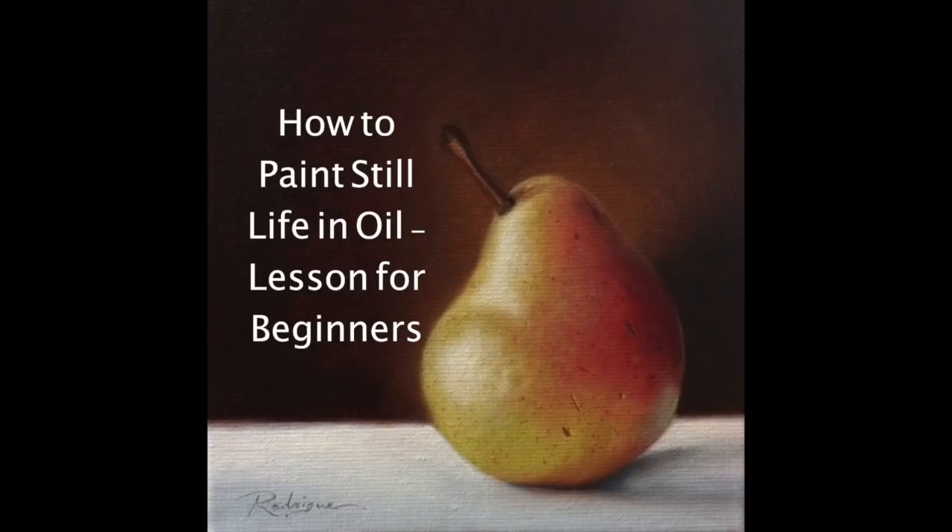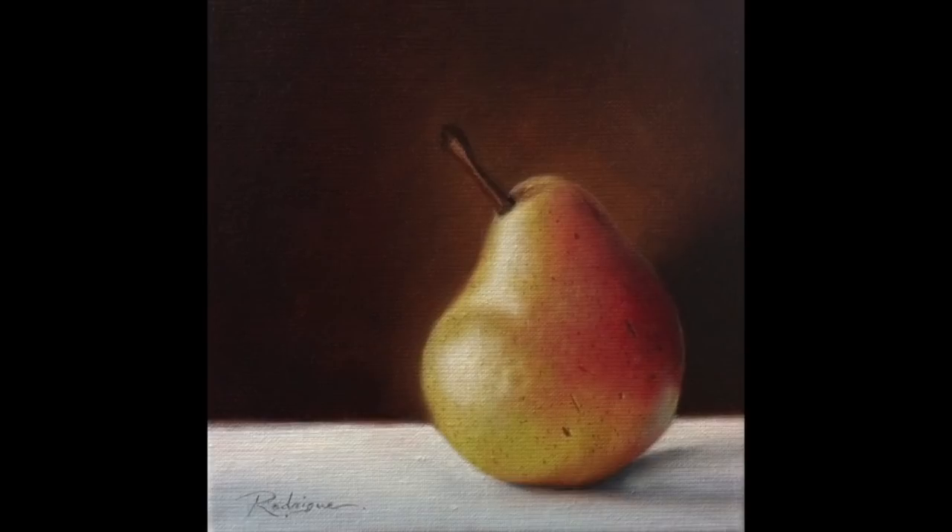Hi everyone, I'm Carol Rodrigue and welcome to my channel. In this video I'll be demonstrating a basic still life painting of a pear. I will be doing videos and tutorials a few times a month, so please make sure that you subscribe to my channel by touching the subscribe button on the bottom right of the video, as well as the bell on the right of the description to make sure you're notified of new videos.